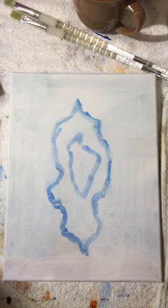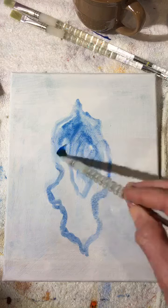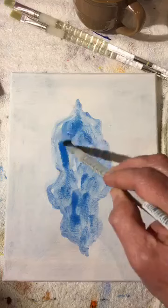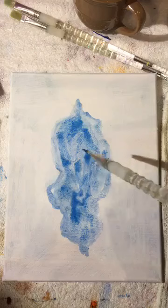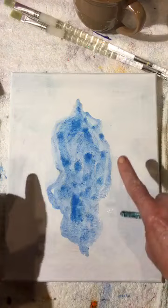Now we have a nice easy background. I'm just going to fill it in with that same watery blue — mostly water and a dot of ultra marine blue, or cobalt blue, or any blue. We basically just mapped out super loose, super easy curvy lines, and we're going to fill it in. We just broke up the canvas with one center puzzle piece.